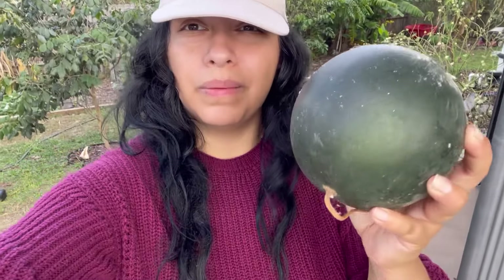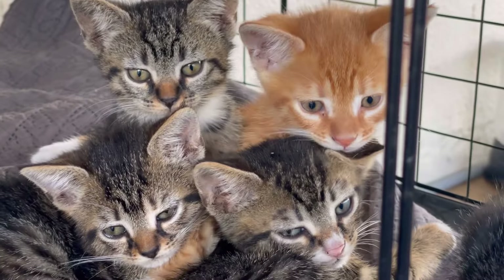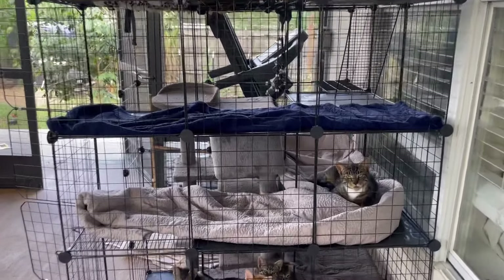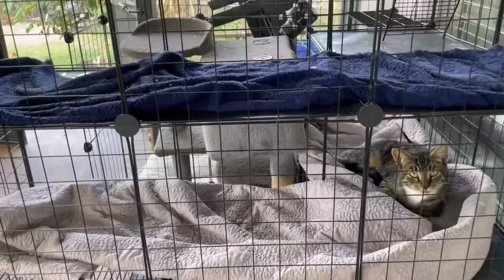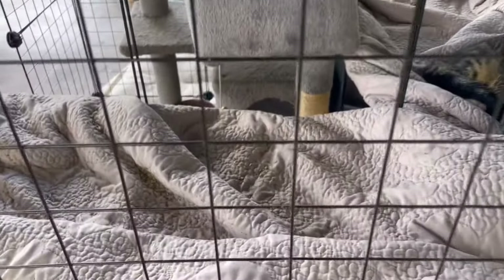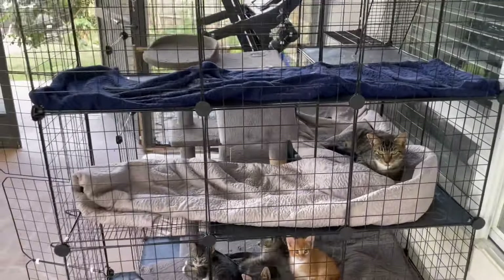I found this watermelon — I don't know if it's going to be any good, but we'll see. I also have a little kitty tower with some covers that I wash periodically. Right now they have catnip on them — if you put catnip where cats play, they won't poop there.